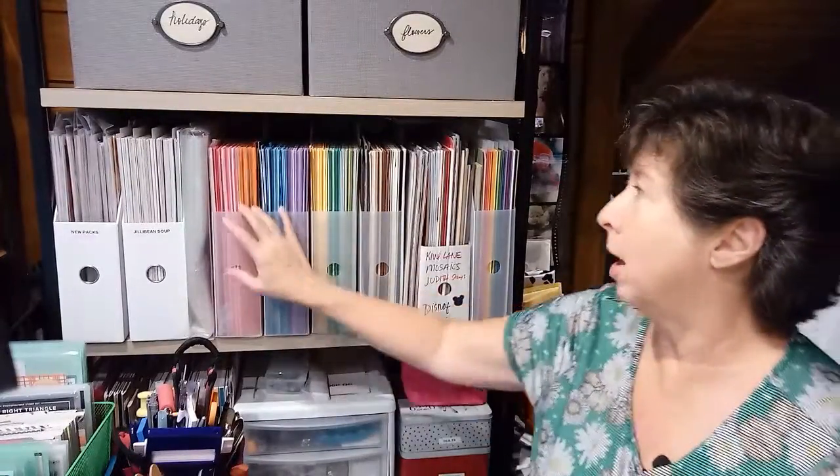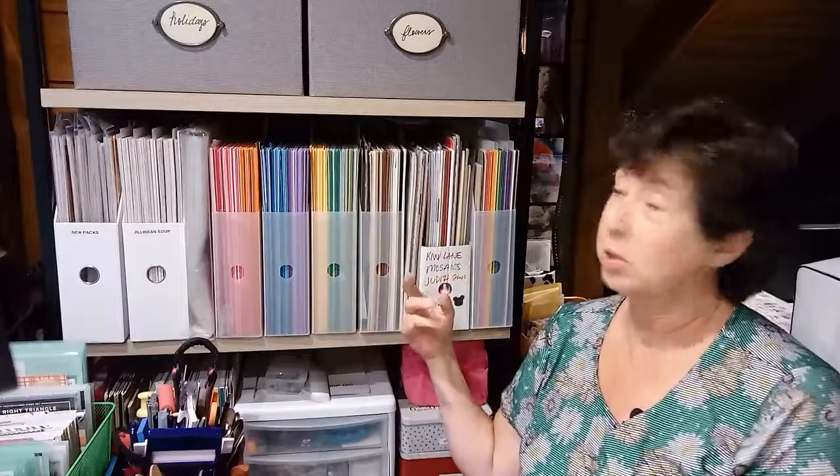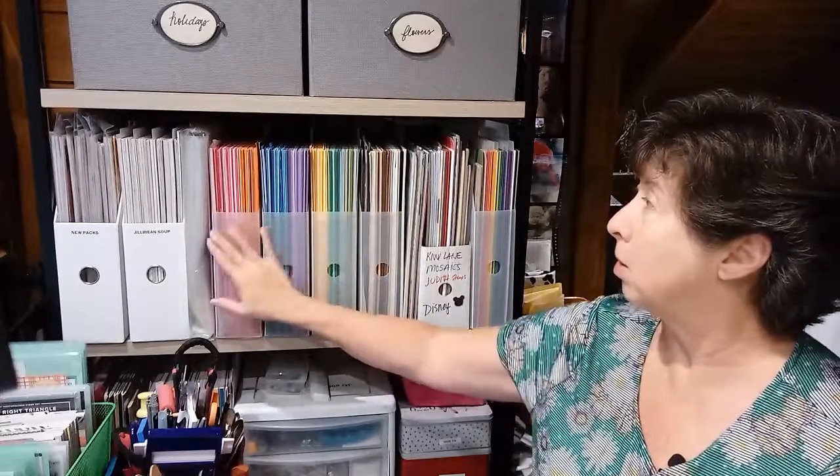Hi guys, Terry here. Today I want to talk to you about cardstock. This is going to be in my series of A to Z organization for your craft room. We all have a large lot of cardstock, right? We have it in all different sizes. I've got my 12 by 12 paper here, an assortment of colors — neutrals in one, a rainbow of colors, and then I also have a travel pack.